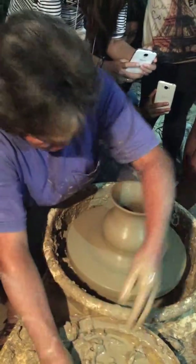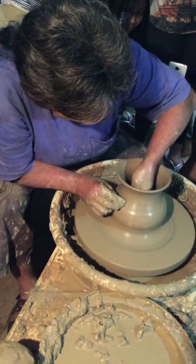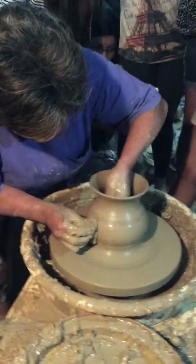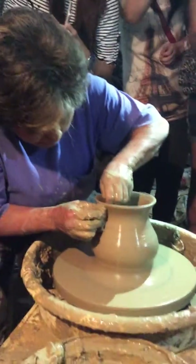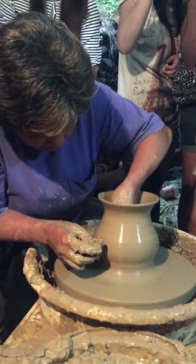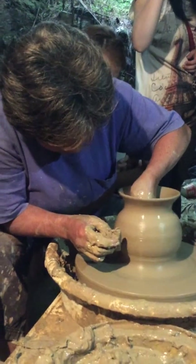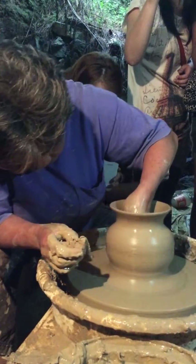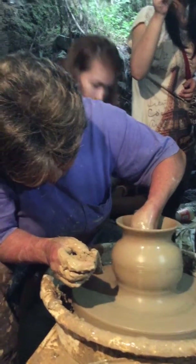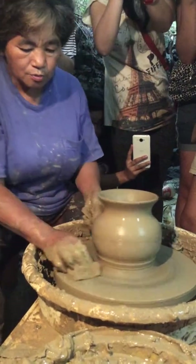It's like magic, right? That's how far I can go.